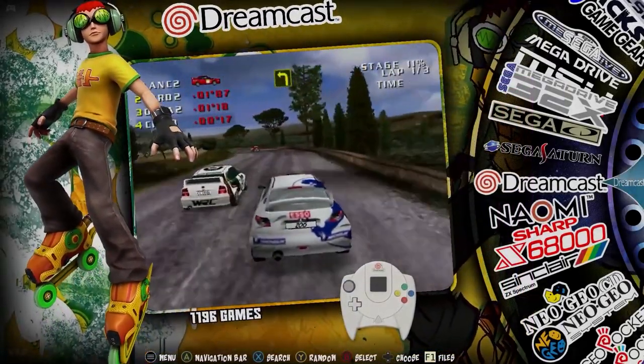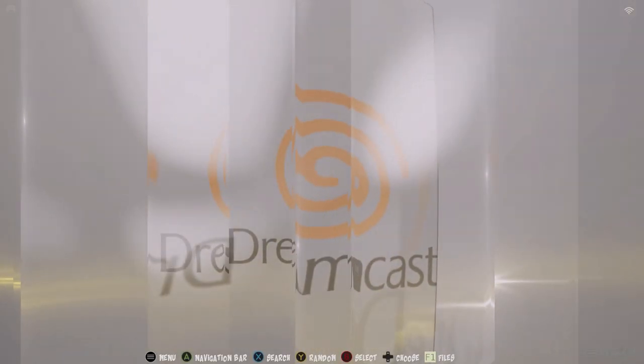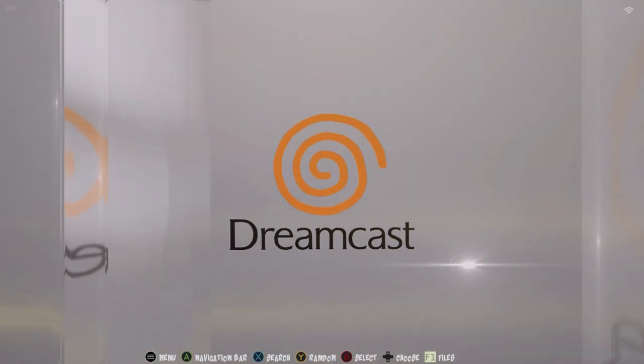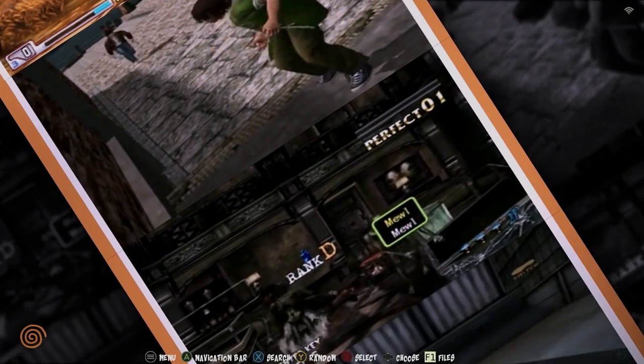How cool is that — that's just you playing on a Super Nintendo. I also want to share this: if you leave it on a system in the menu, it actually goes to a video intro as well. Each emulator does that — I think that's cool. This is the Dreamcast for example — I think that's so cool.